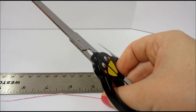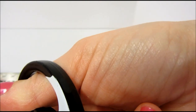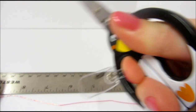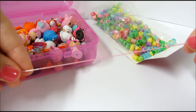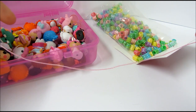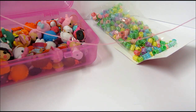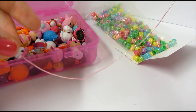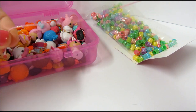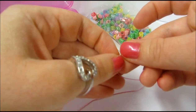If you have a lot of extra you can always snip it off, but it's better to have too much to start with than not enough. The next step is really the fun part where we get to start putting our beads and our Lalaloopsies on our bracelet, and this is where it's good to have someone help you hold one end of the cord.